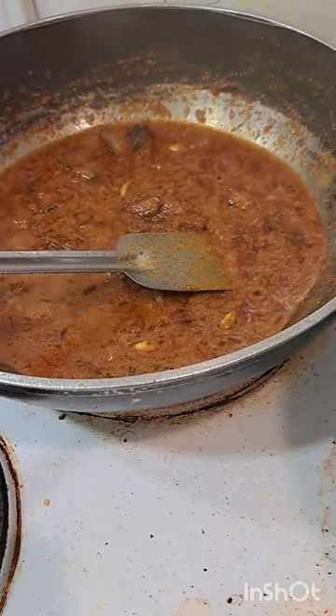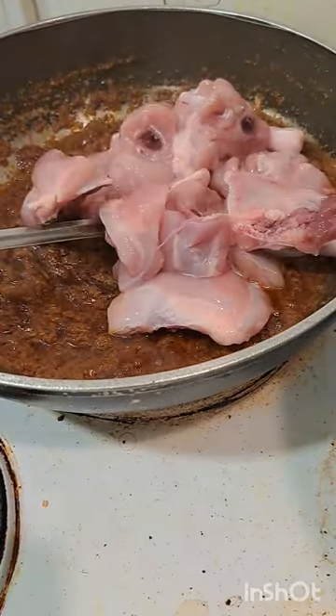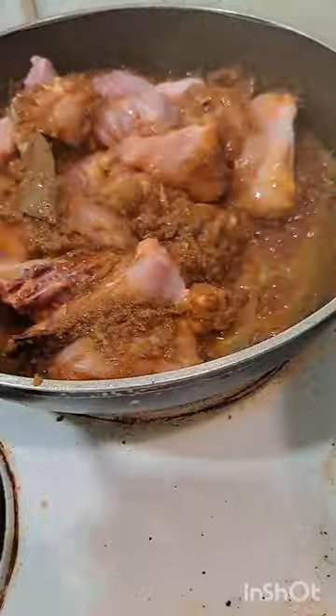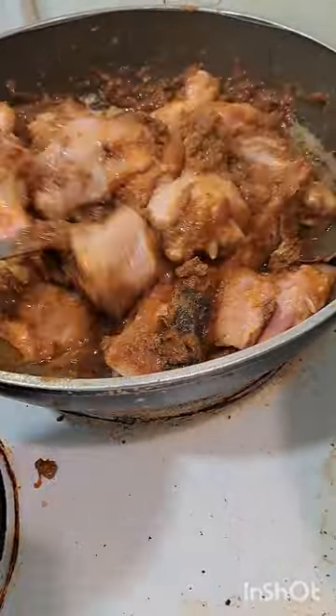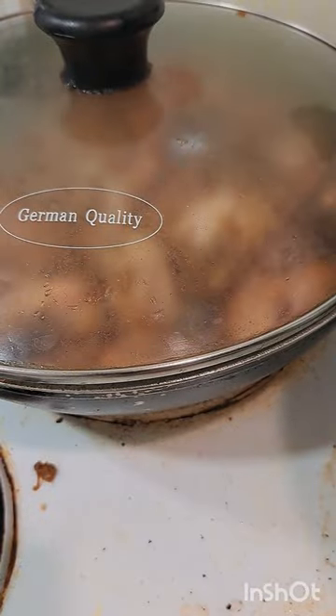Now I'm going to eat some chicken, and then I'm going to eat some chicken — yeah.